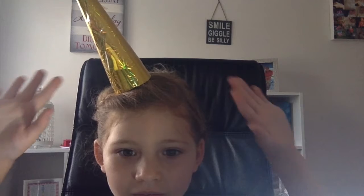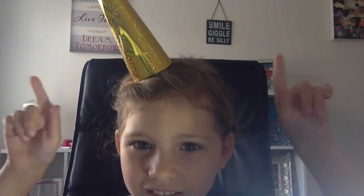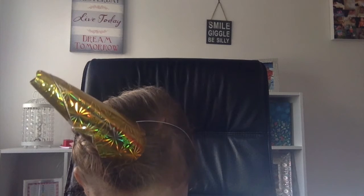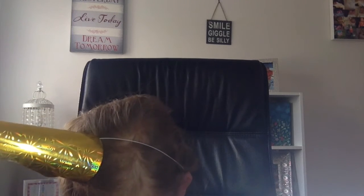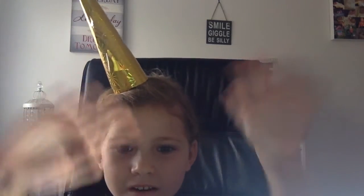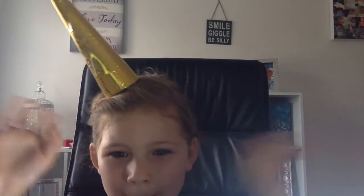That's the end of my video. Do you like black, rainbow, pink, grey, or rainbow? Tell me in the comments down below. Bye! See you tomorrow. Bye!